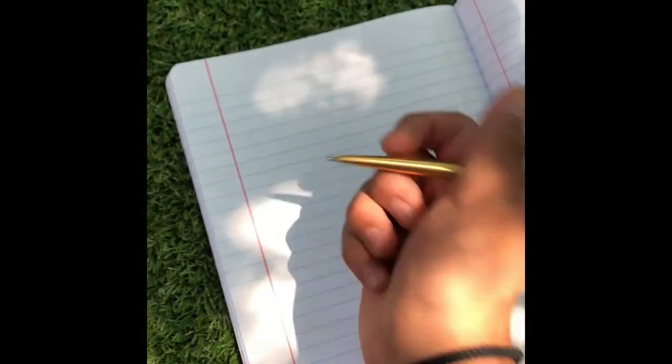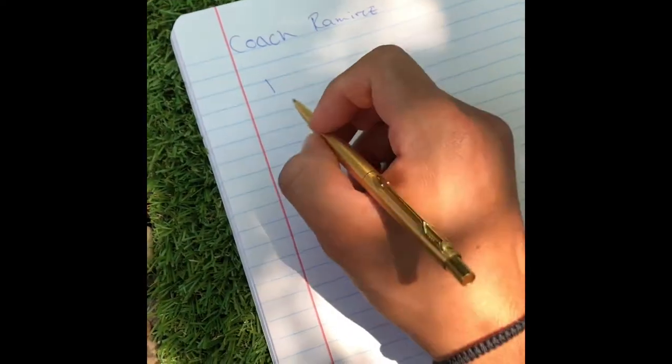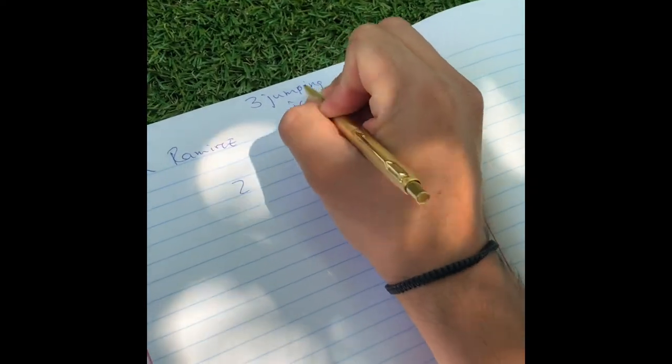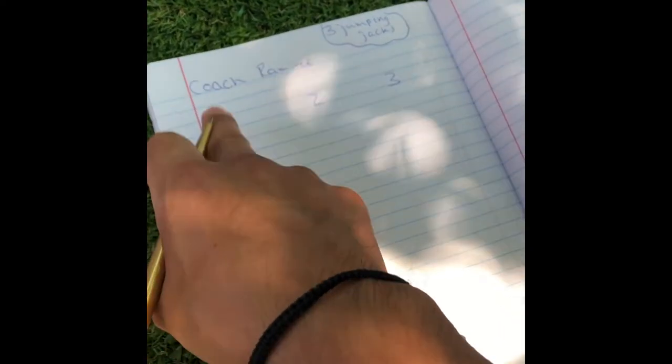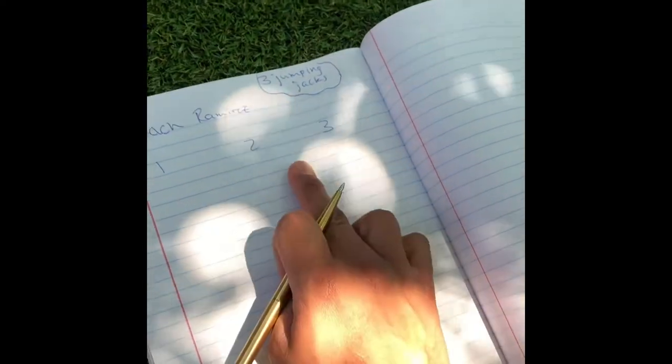You're going to need some papers to keep track of all your points. You're going to have three chances. Put your name on the paper — I'll put Coach Ramirez here. You're going to have three opportunities, three chances. But before each one, you have to do three jumping jacks. Before number one, three jumping jacks. Before number two, three jumping jacks. And before number three, three jumping jacks.